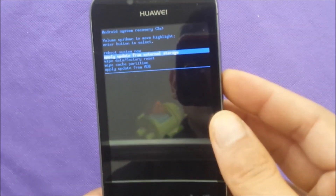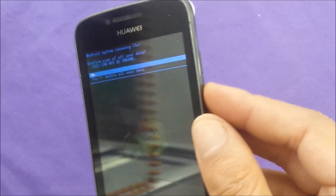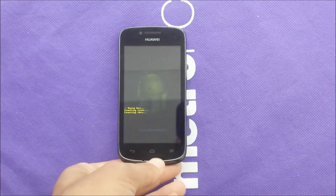I just hit the wrong option actually — wrong point right here. Wipe, just one time. Read the next message and say yes. You're going to delete all the information, and this process could take up to a couple of minutes.